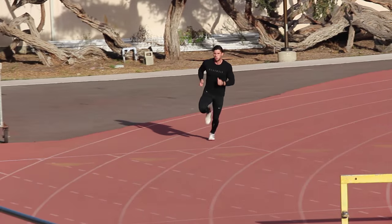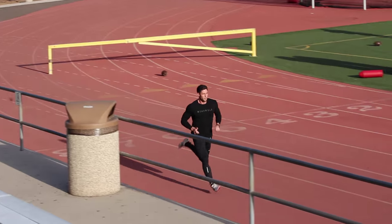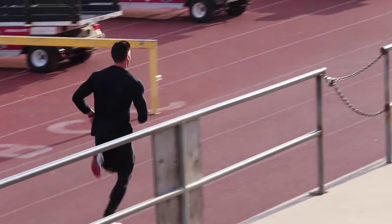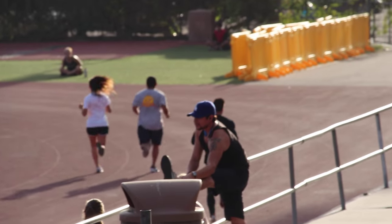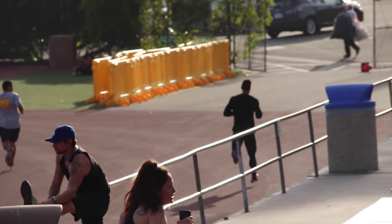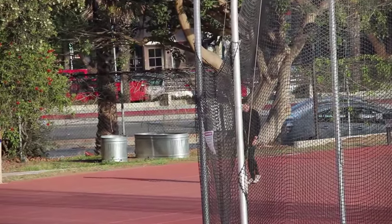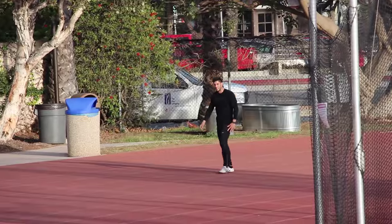Anyway, to this workout — interval training, short and sweet. It was six by 150 meters, which is basically just somewhere halfway around the turn. So you run half a turn plus the straightaway, and I was going 85 to 90% effort. My hamstrings were destroyed from deadlifting on Tuesday still, so just doing the best that I could — form wasn't pretty, but yeah, there you go.